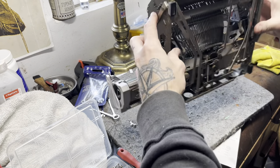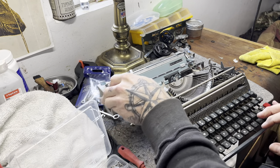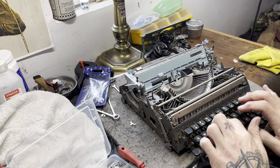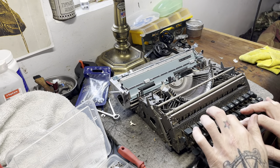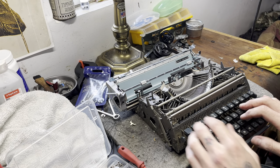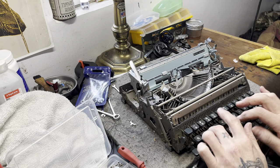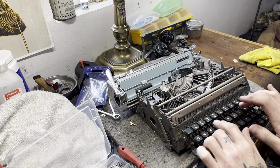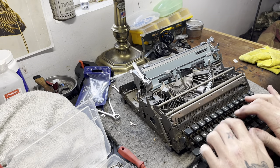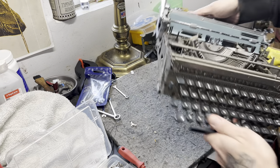That's about it for a complete teardown of the Lettera machines. Super simple typewriters to work on, very easy to clean up and get working again. These are better than the Lettera 22s - they're a little bit taller, but the action on them feels great. They're not stiff, they're light and loose.